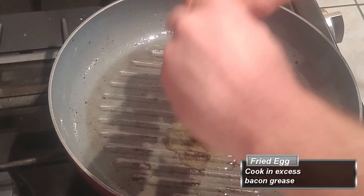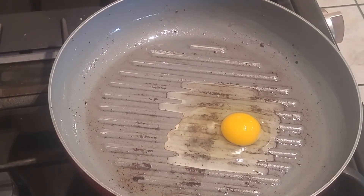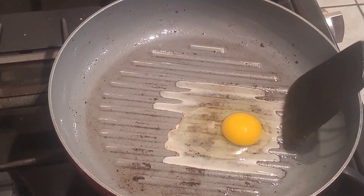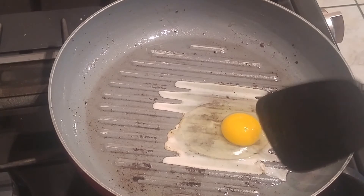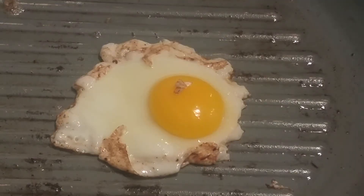Now crack an egg into the pan. At this point I realized I probably should have used a different pan and just poured some bacon grease into that one — a pan without all these grooves. Although it does give the egg a cool shape, I thought it was going to make it hard to flip and keep the egg intact, but as you can see, we have a nicely fried egg.